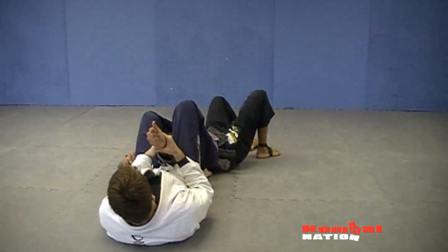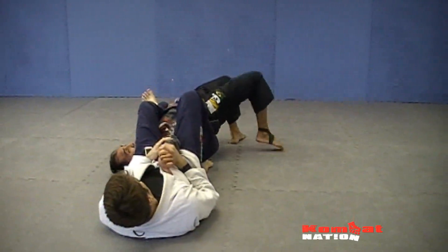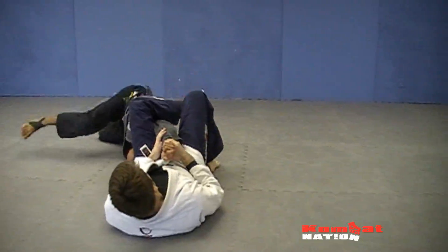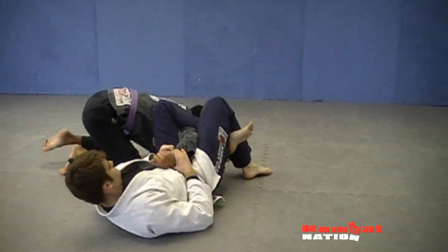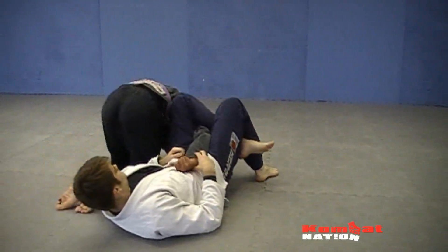This is what you've got to see. I'm going to go reverse hitchhiker — up on my tippy toes — and start to walk around with my shoulder. Devin's going to set up an omoplata. Right here, you've got to be very key: your body has to be parallel with his.